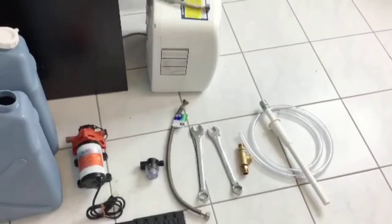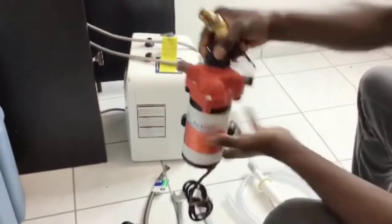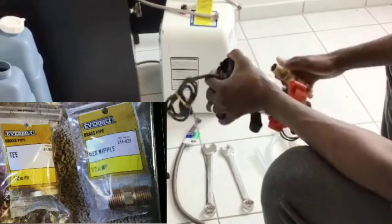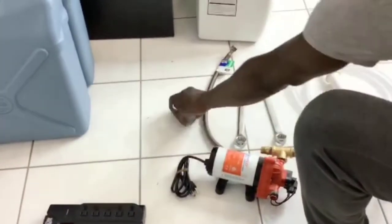You are going to screw two nipples onto the T-fitting and attach it onto the pump. I already did it and this is how it looks like upon completion. Complete the setting of the pump with all of its parts as demonstrated in the video.